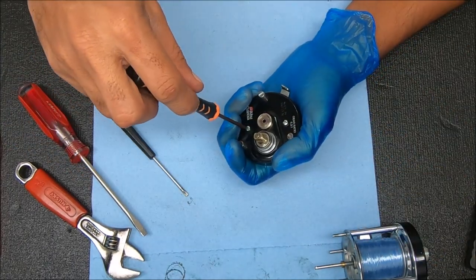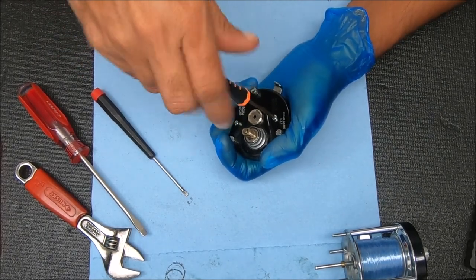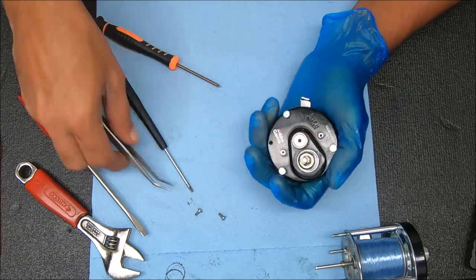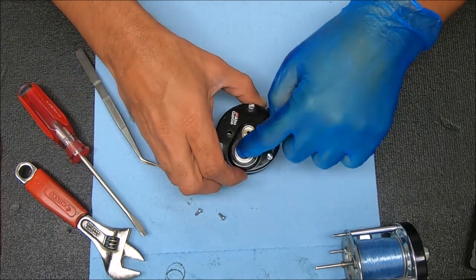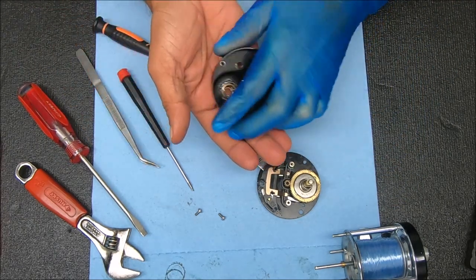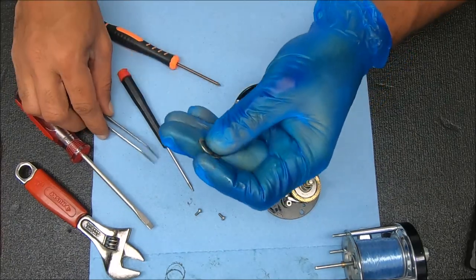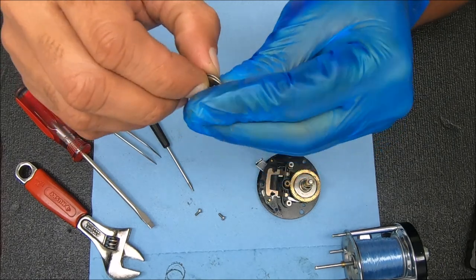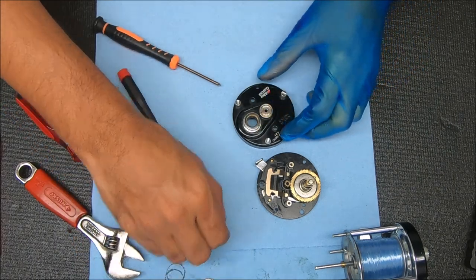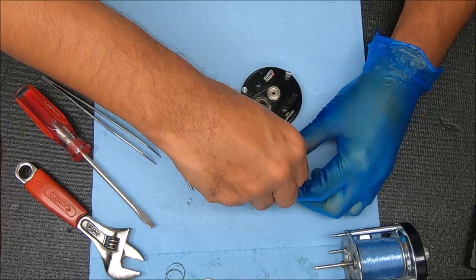I'm going to undo these screws here - they're both the same size. Just kind of push down as I lift up. Everything came out nice. There are two tension washers here that face each other, kind of looking like a flying saucer.